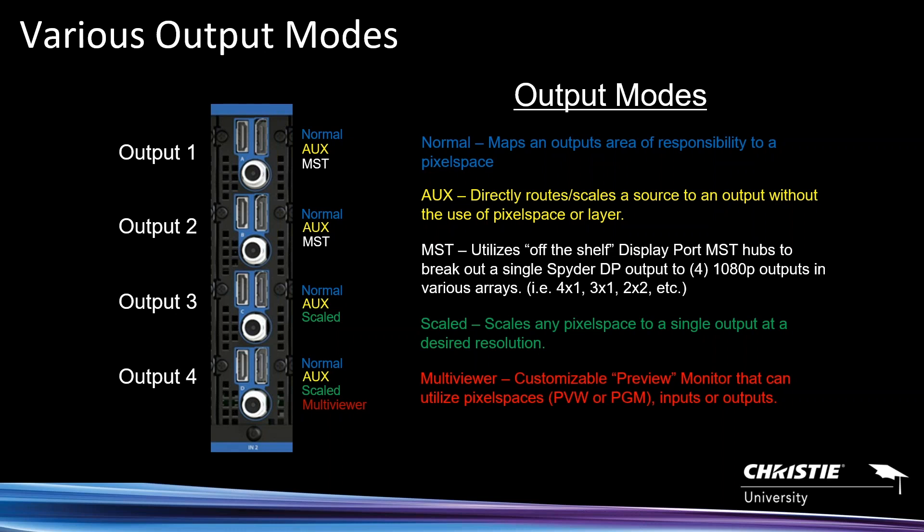The last mode is called the multi-viewer — a customizable monitor that allows you to put pixel spaces, inputs, or outputs into a view. It is customizable; you can create different presets for the multi-viewer. It's only available on the last output of each card, so if the requirement is two multi-viewers simultaneously with different looks, you need enough output cards in the system to support that.